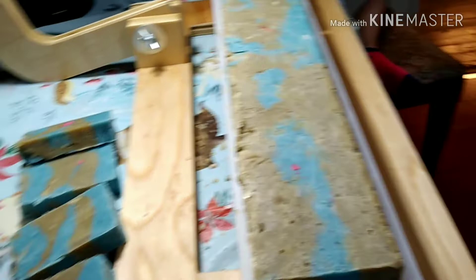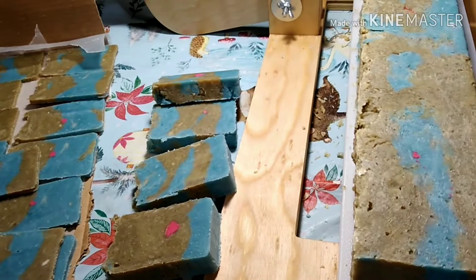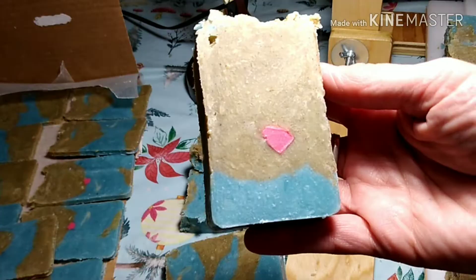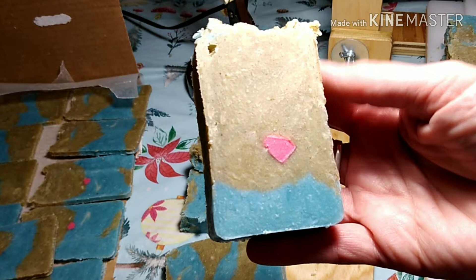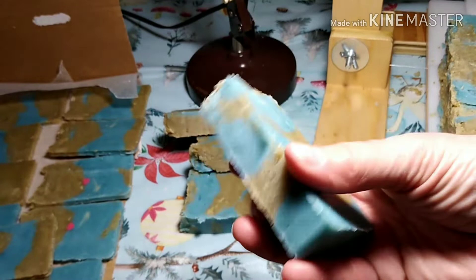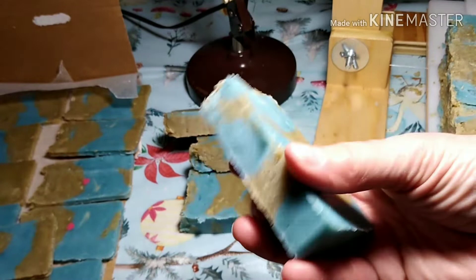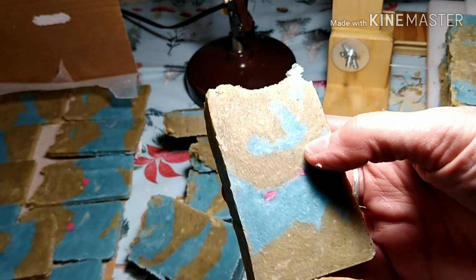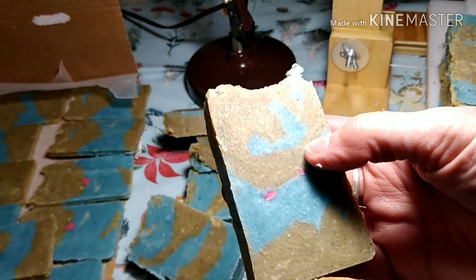It is the next day. We have unmolded it and I am cutting bars. It has a very light smell. I do have the green with Moringa powder, I do have an embed, and I do have blue — and pink. It looks like pink instead of red. I've done the plop and swirl. I am very pleased with this. I do have a few holes, but these are going to be gifts to people who are going to help out the people in Haiti.